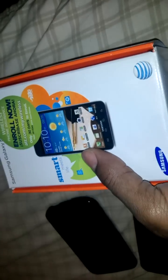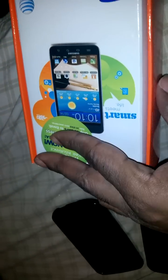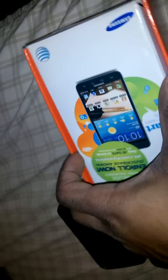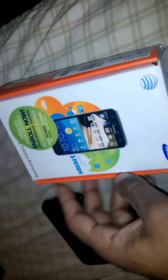So I went back, returned the other one, bought a brand new one — paid the full price for it, because I got a way to unlock it. Put a little hack on it so it'll work on T-Mobile and I can get the 4G from T-Mobile. I guess it's not AT&T LTE, but it's still a lot cheaper.